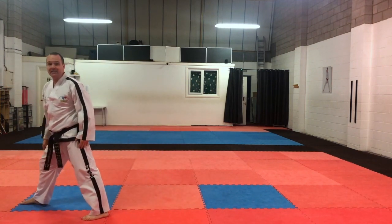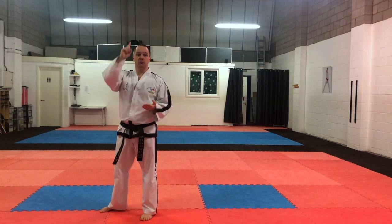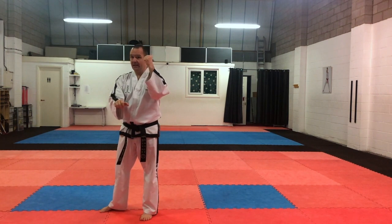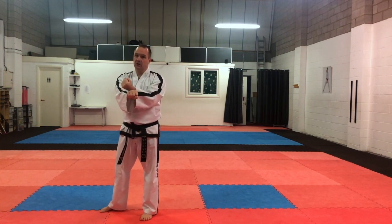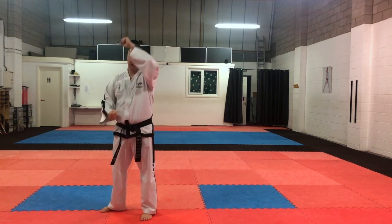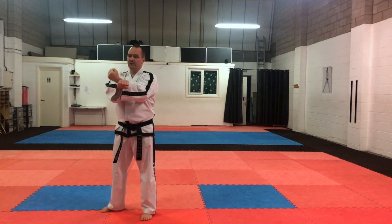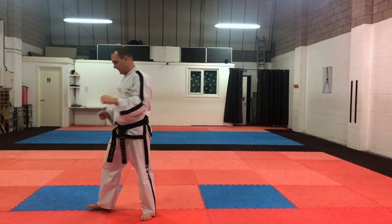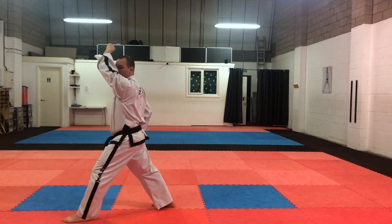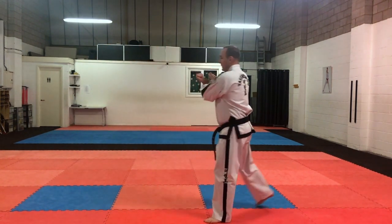Again, we're going to step back into the chumbi position. Now the defensive routine for this one, we're going to do rising block. The cross for the rising block — remember, our blocking hand is on the top of the cross, and our hands are back to back. Same cross we do for low section block, same cross we do for rising block, low section knife hand block, outer forearm block, and the dosan as well. So we're going to use this cross for the rising block, going backwards. Moving from right leg back, we're going to do rising block three times going backwards: one, two, three.